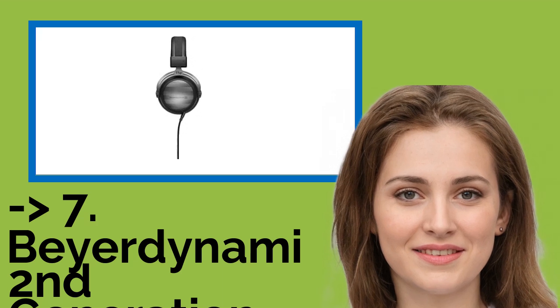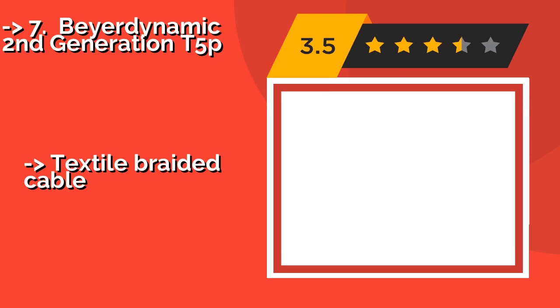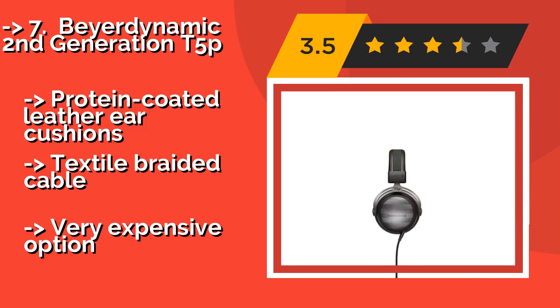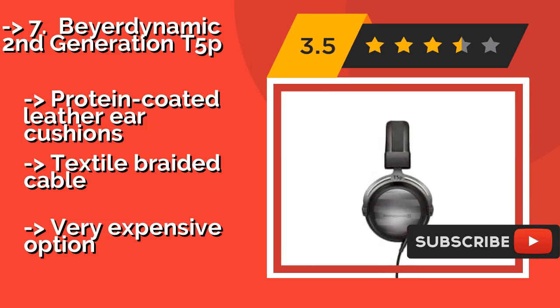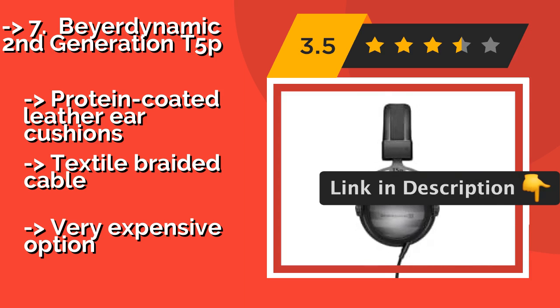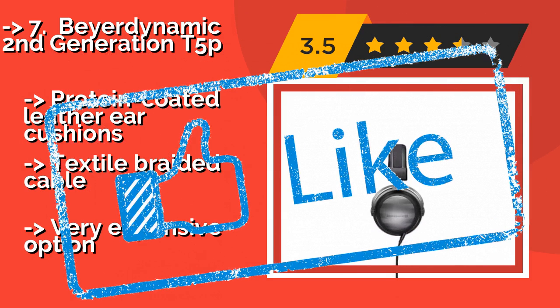Number 7: Beyerdynamic 2nd Generation T5P. About $999. They have an incredible electrical resistance of 32 ohms, as well as a pair of drivers powered by Tesla technology. Despite their closed backs, they have the ability to produce a wide open soundstage. Protein-coated leather ear cushions and a textile braided cable. But it is a very expensive option.